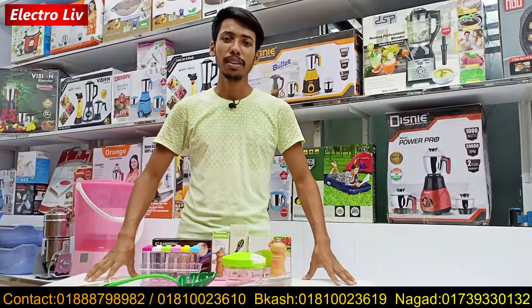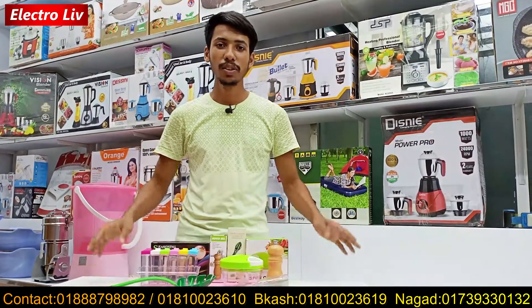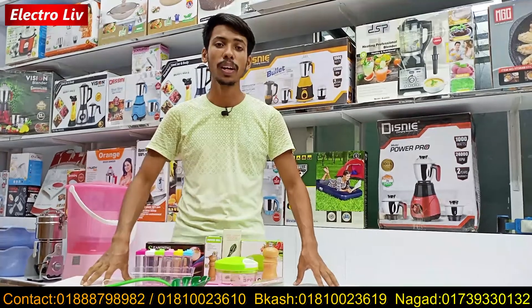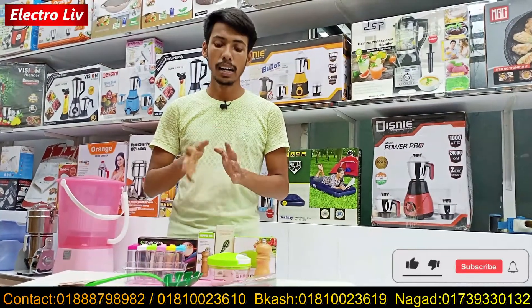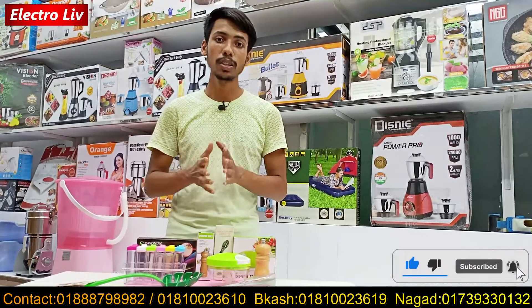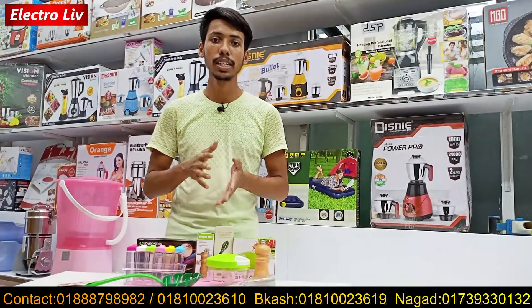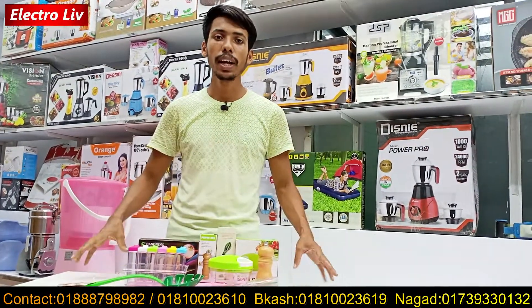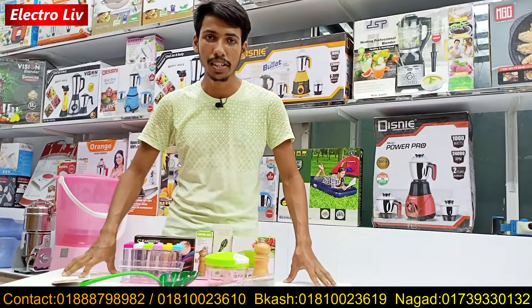Asalaam Alaikum, Electro-Liber. I am Dita Kibul Hasan. Today I am going to show you a combo pack. The combo pack we have had a special offer, so we have given you the price.